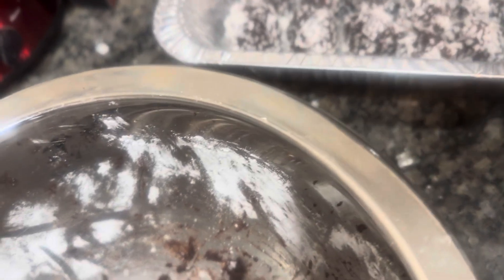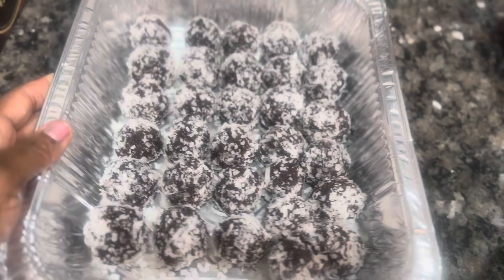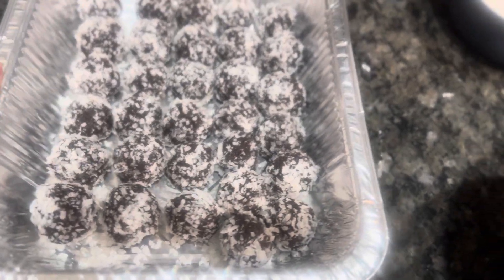Hello everybody, welcome to my channel Cooking with Sep. I want to show you guys I am making some rum balls. I did the bulk of them — I made a whole platter before I came on here, and I've got like five more to do.